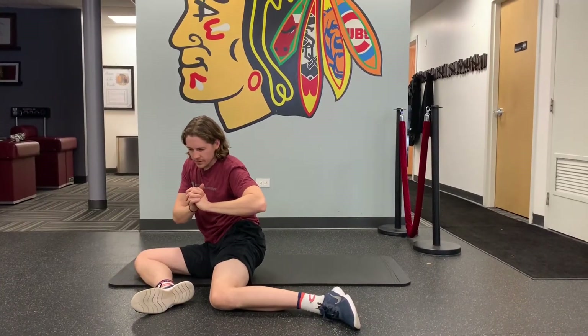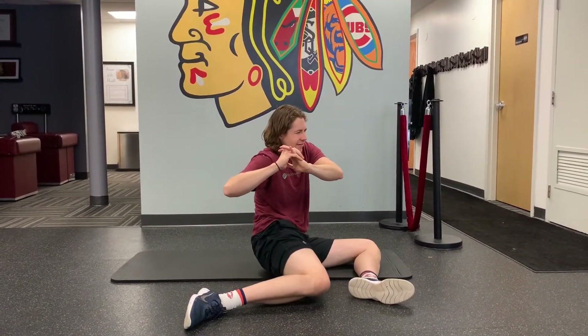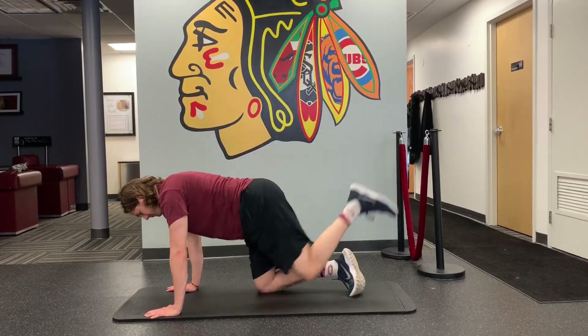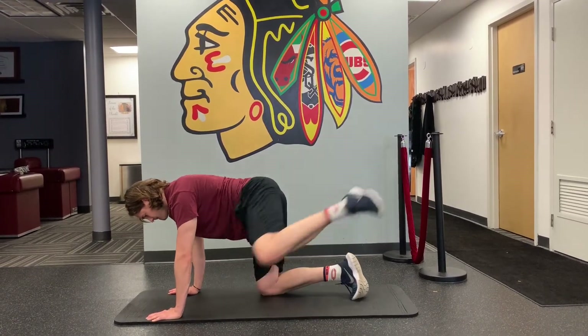Some floor hip work we can do is the 90-90 stretch to put that hip in internal rotation — loosen everything up before you work out. We can also perform my version of the hydrants to help open up the hips and strengthen the glutes, drawing big circles with the knee both clockwise and counterclockwise.